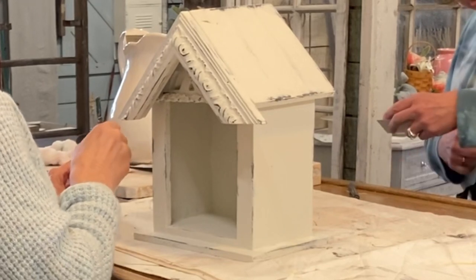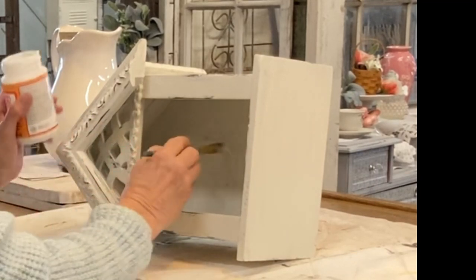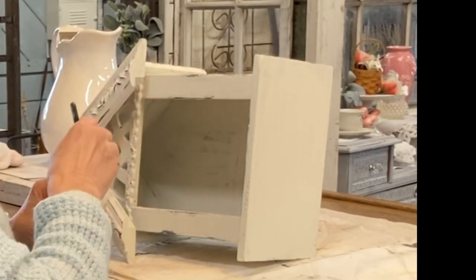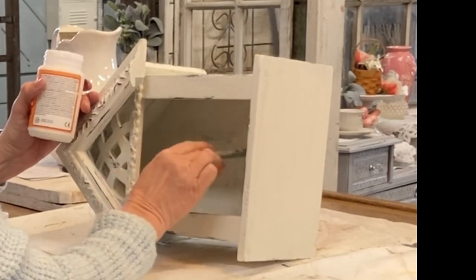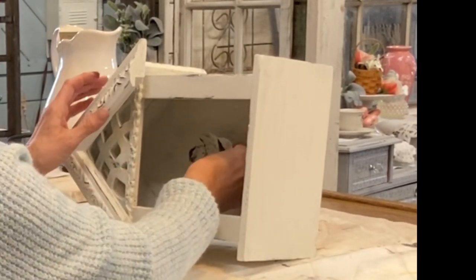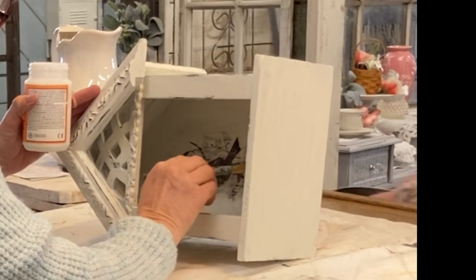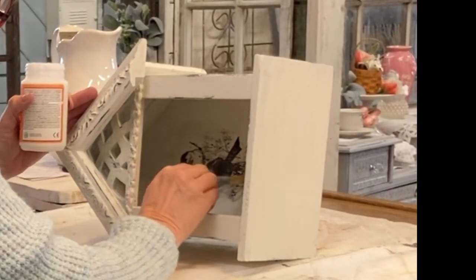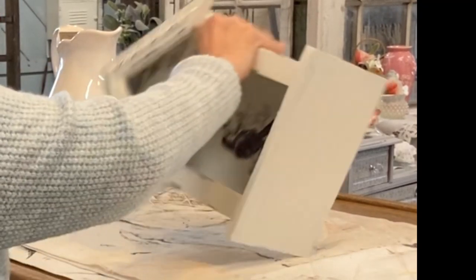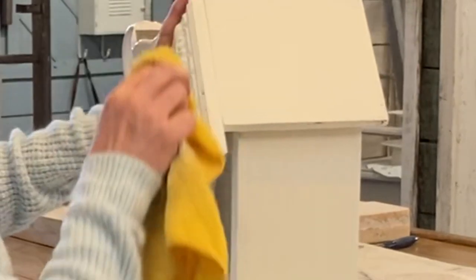I've taken a bird stamp and stamped it onto one layer of a napkin, cut that image out, and then I'm going to transfer it to the back of the birdhouse. The paper virtually disappears when you use just one layer of napkin. If you've never decoupaged with napkins, most napkins have at least two layers — just take the back ply off, stamp right onto that surface, and cut it out as close to your image as possible. It makes a really simple transfer. I placed the bird a little up from the bottom so you'll still be able to see it with a nest and eggs added.